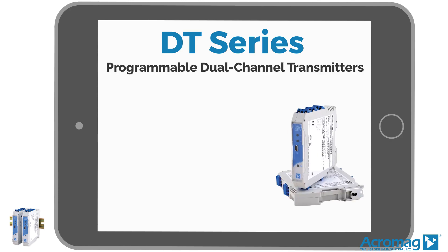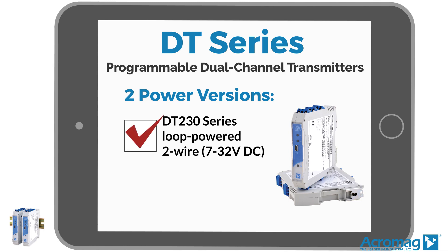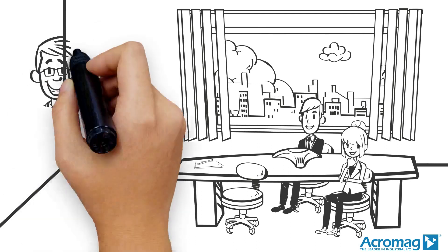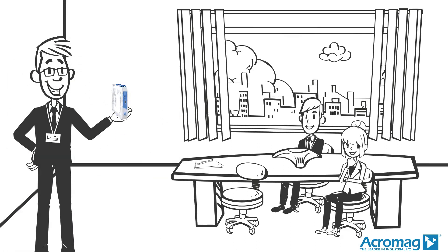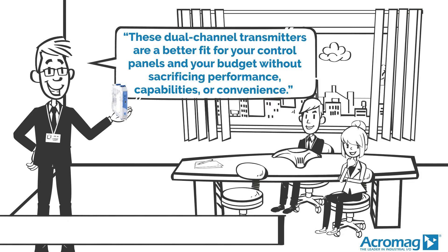Acromag's dual channel transmitters come in two power versions. The DT230 series features loop-powered 2-wire, and the DT330 series features externally powered 4-wire.